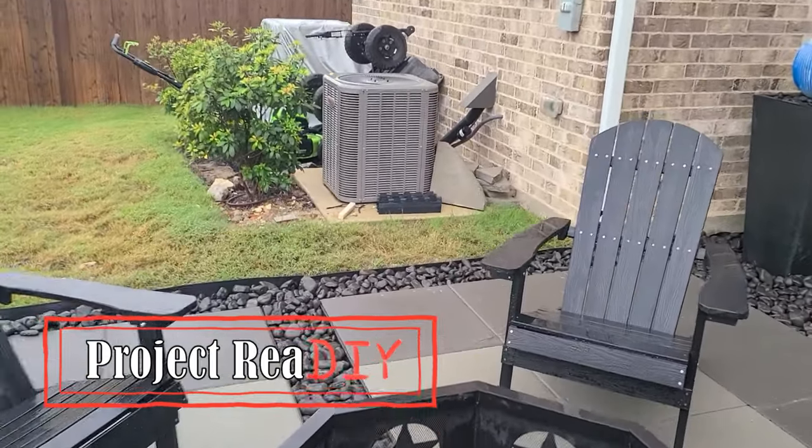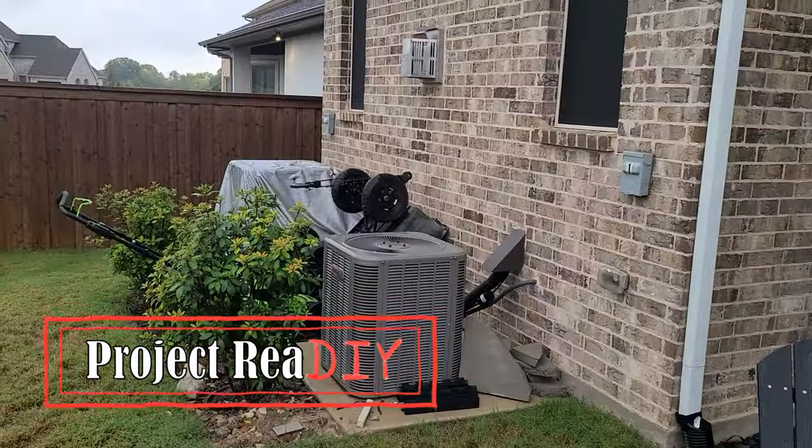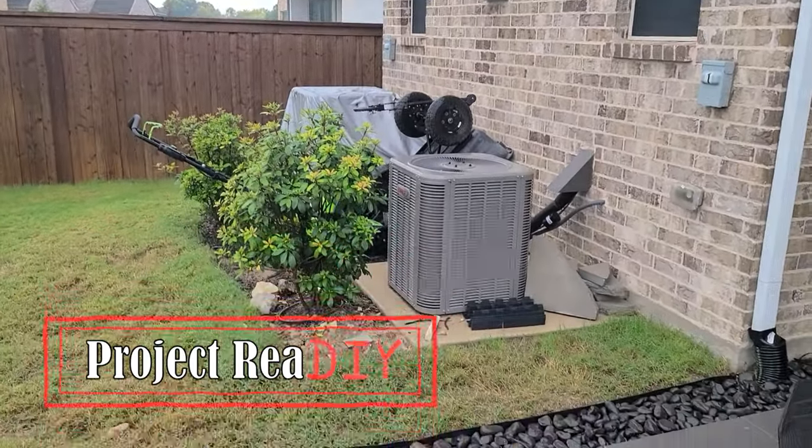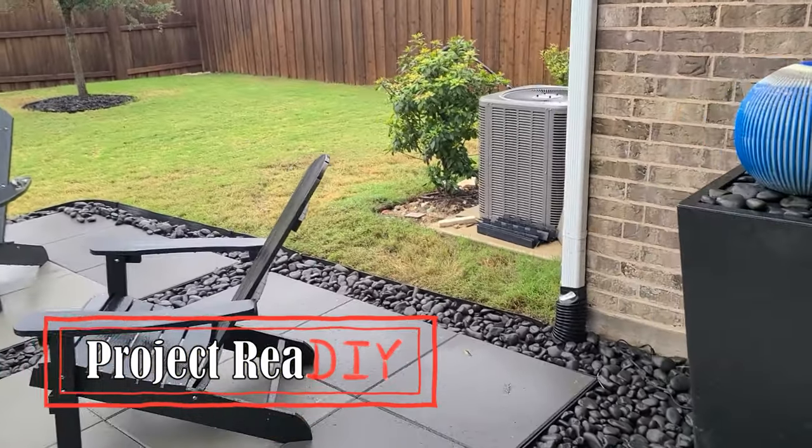We built this patio about six months ago — there's a separate video on that — and it has this view of things you don't want a view of from your patio. So the project is to build a one-panel fence to block that view.